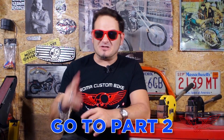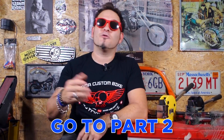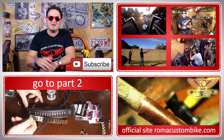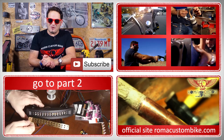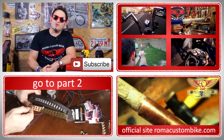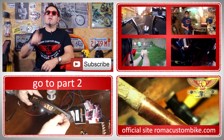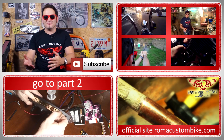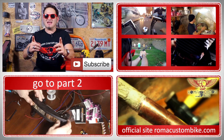This is it for this first part of this two-part episode. To go to part 2, please click right here or on the link in the description. Don't forget to subscribe to my channel to receive notifications of new published videos — like, comment and share to help us grow. Visit our website where you'll find all our new accessories and our t-shirt. Thank you very much for the support and for watching. I'm Custom Chess for Roma Custom Bike and I'll see you in the next video.